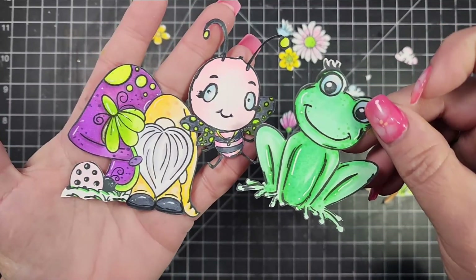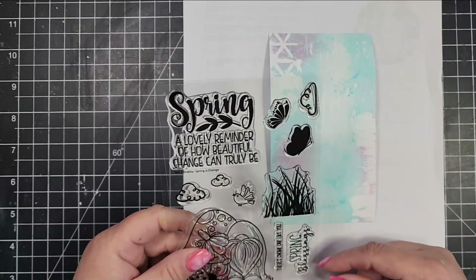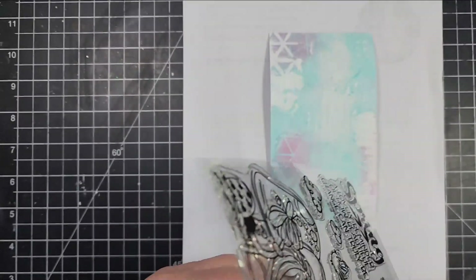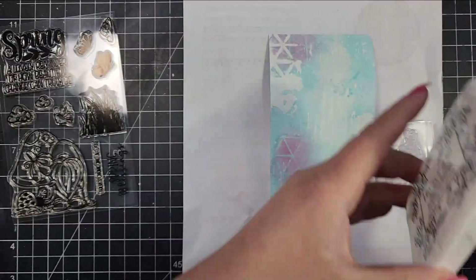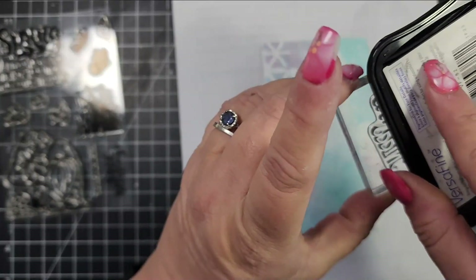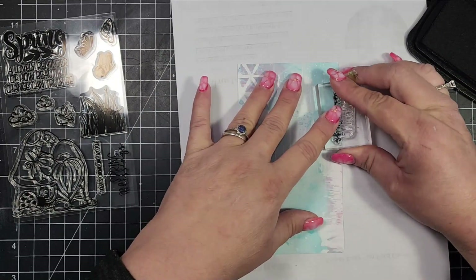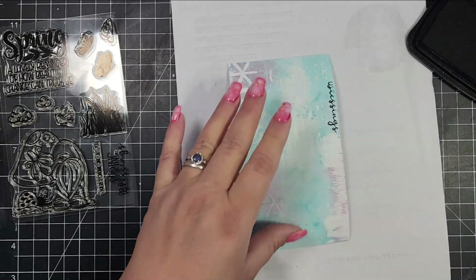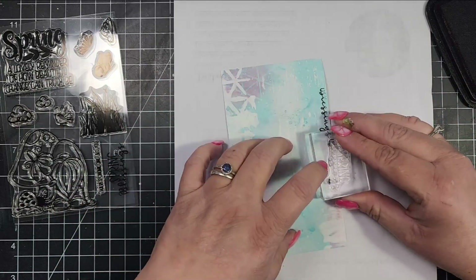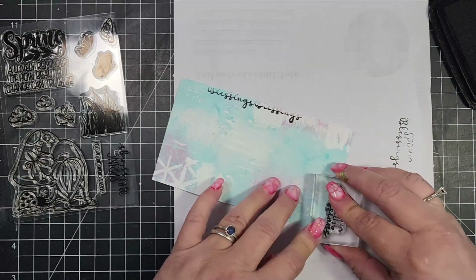Here are my three completed panels as well as my little characters and all of the elements I've colored up. I did a little bit of Copic coloring and then later went back and added details with colored pencils. To add a little bit of interest and fill up the tag, I took one of the sentiment stamps — it says 'Spring Blessings' — and I'm taking just the very edge of the word 'Blessings,' inking it up with some Versafine black, and stamping that off on the edge.